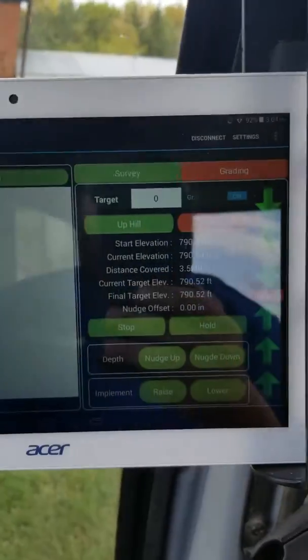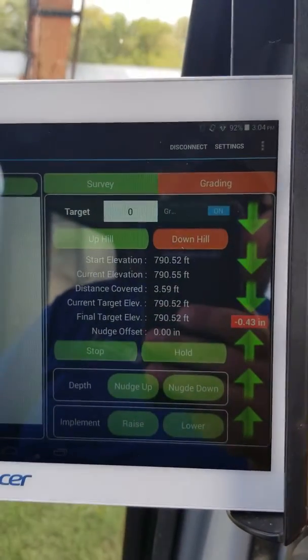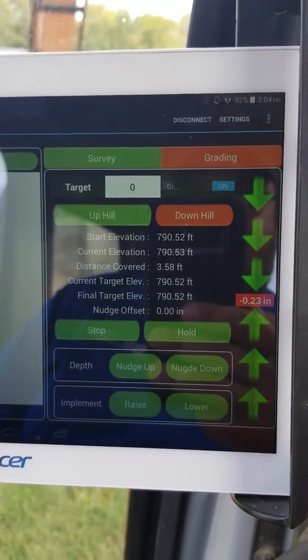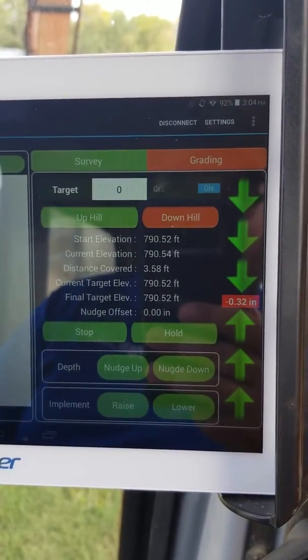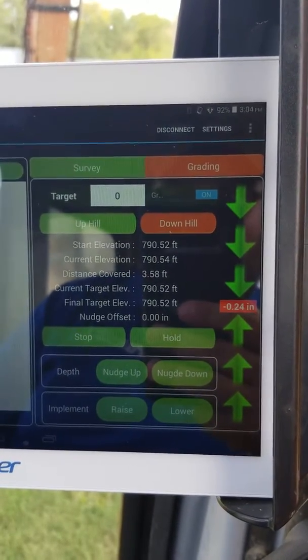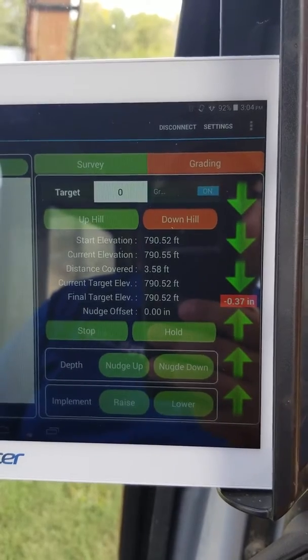When we come back to the screen — trying to get where there's less reflection — you'll see we are staying within a third of an inch on grade. Quarter inch to a third of an inch here on grade, so definitely well within the accuracy range of an RTK system.